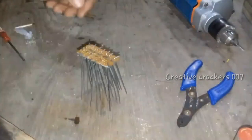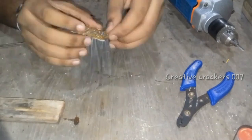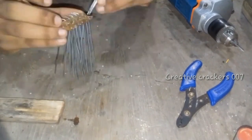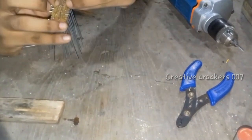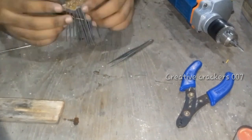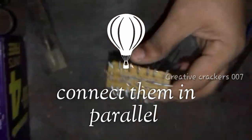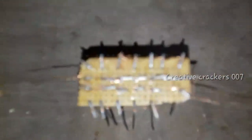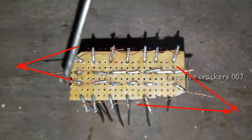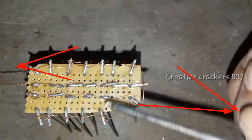Now it's time to make the connections between the rods. I've given a series connection between the two strips and parallel between each of them. Once fully completed, it's connected in a parallel way — one side parallel connected with the other side, so one side is for cathode and the other side is for anode.